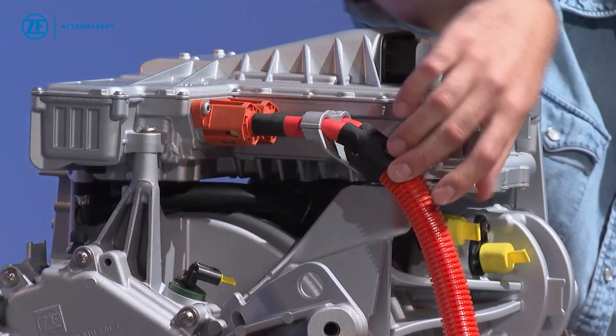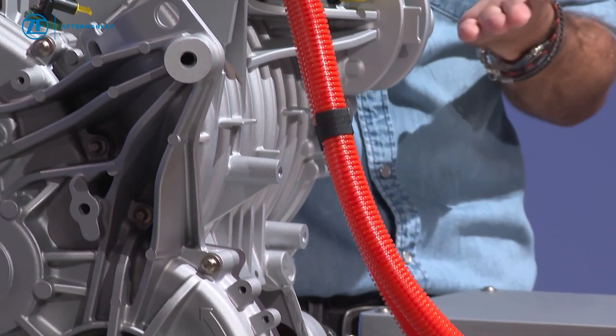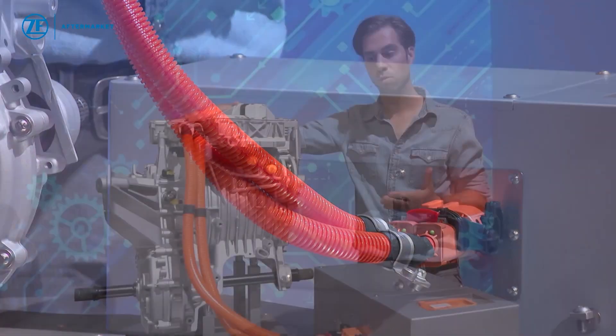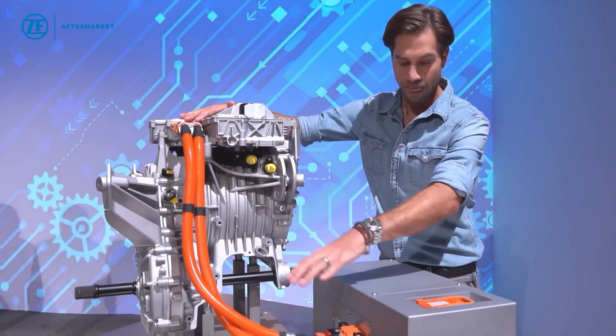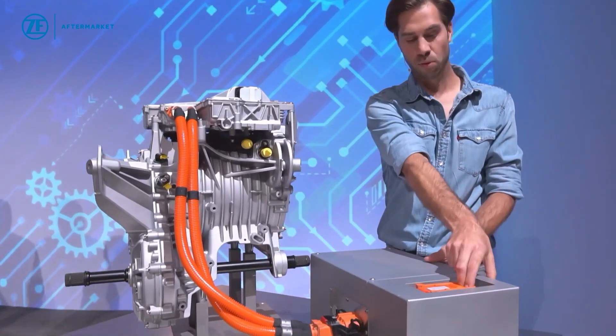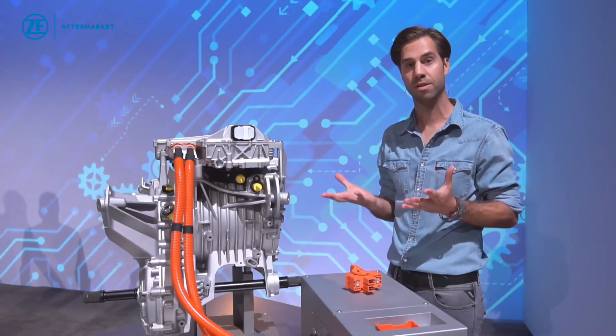From here we go out with these orange cables, and this is already the first hint — because orange basically tells me there's danger and how to deal with that danger. When we come to the battery, there is one thing I can directly pull: this is the so-called service disconnect plug, and we can use that to shut down the system.